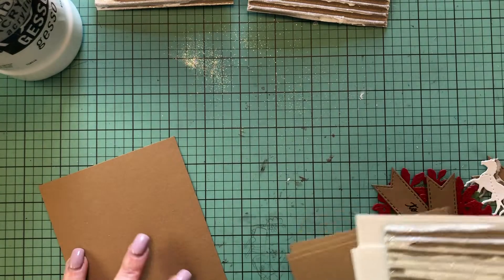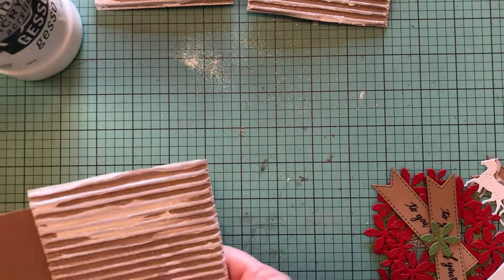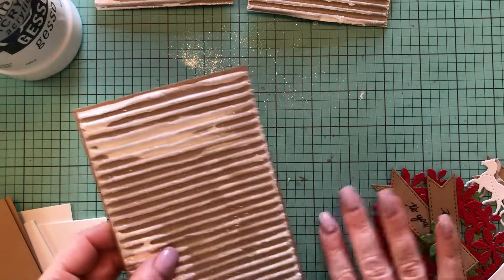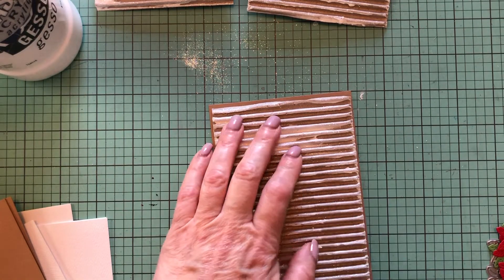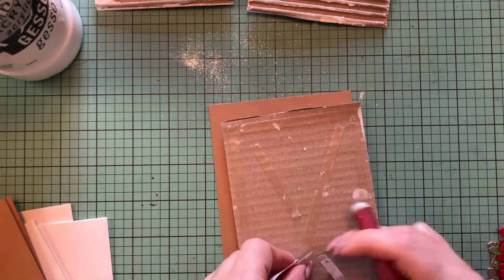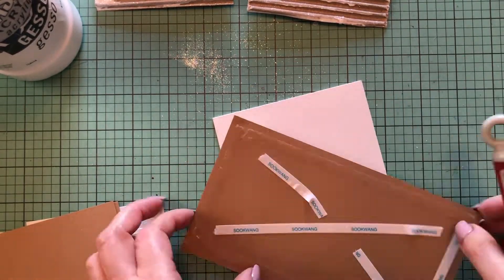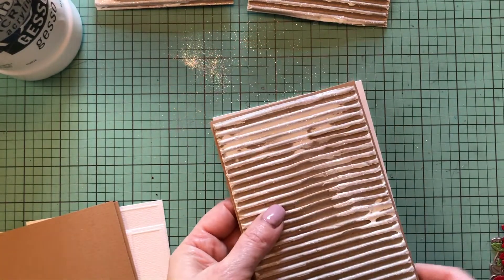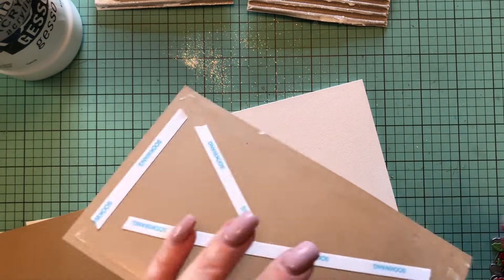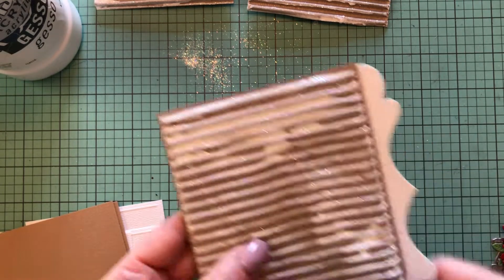I'm going to start with the first card, which is going to have a really pretty poinsettia on it. I have my brown layer here — this is just a little bit larger than the size of the corrugated board. I'm going to use double-sided tape to put it on to make sure it stays. Before I put this layer onto my card base, I'm going to add the stitched bracket die on both sides, one on each side.